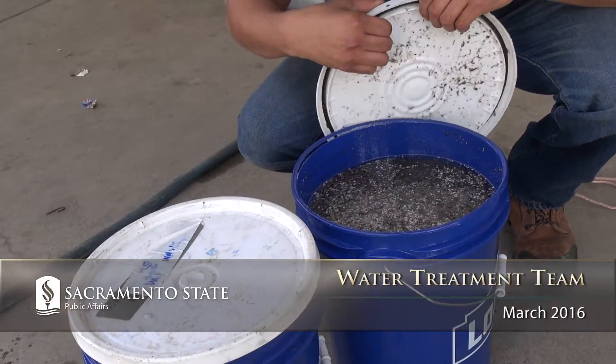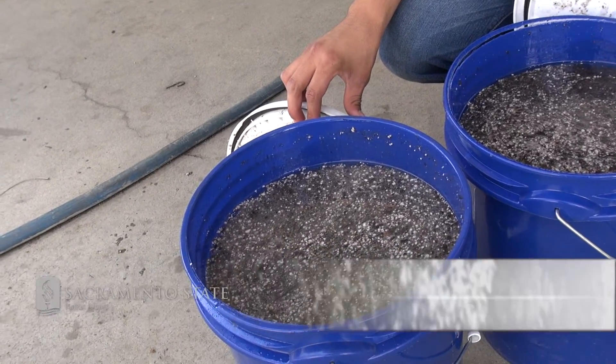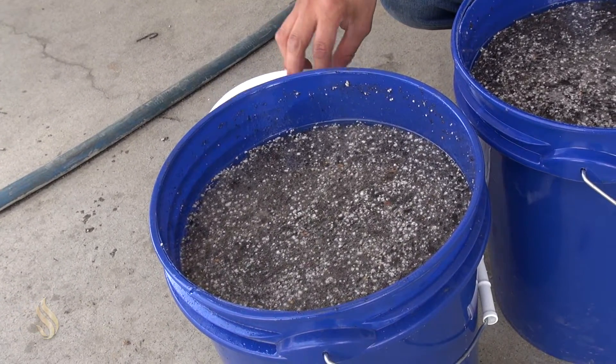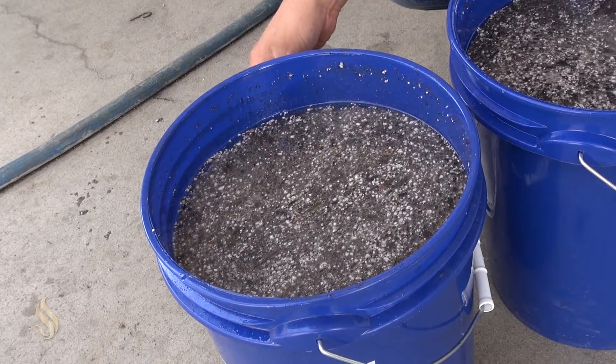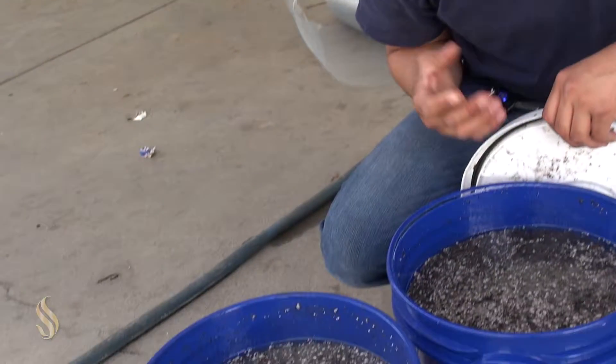This is our wastewater that we have to treat. What's in here is potting soil, active dry yeast, cornstarch, Hawaiian fruit punch, salt, apple cider vinegar, and that's it. You mix that, let it sit overnight, and then we treat it.